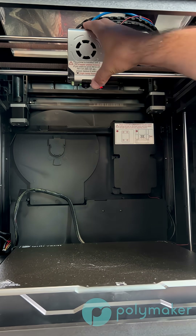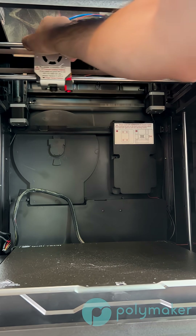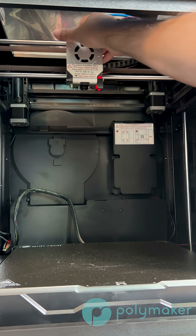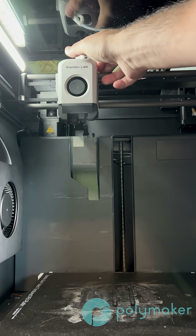A Core XY printer is when you have two motors using the same belt system to move your carriage in both the X and Y dimension. This means the X and Y are not independent of each other — they use the same motors.